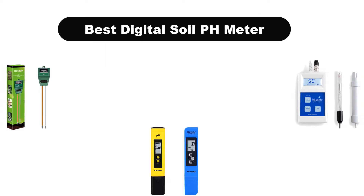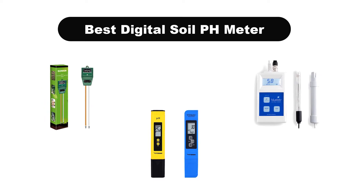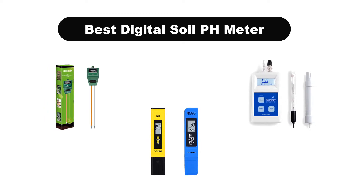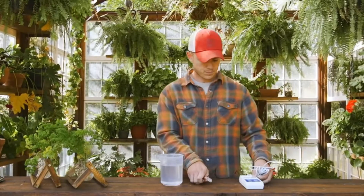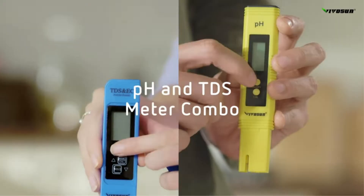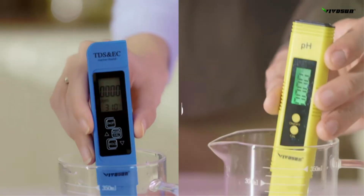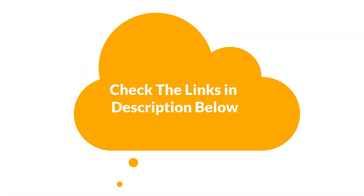Hello viewers! Today, we are going to cover the 5 best digital soil pH meters in the market, which are the best for you considering some unavoidable factors that you might miss out without watching this video. We are going to give you an impartial review to help you find the best from a plenty of irrelevant products. If you want more information and updated pricing of the products mentioned in the video, be sure to check the links in the description below. Let's get started.